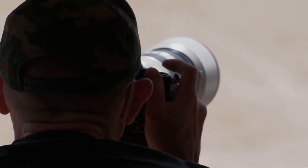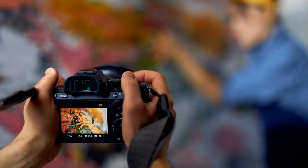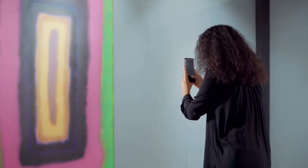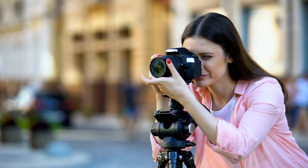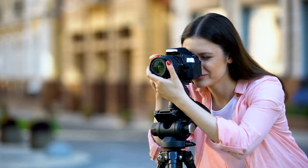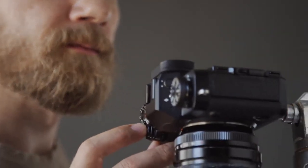Now let's talk focus. Your camera's autofocus is a handy tool, but for artwork photography, manual focus can be your best friend. By manually adjusting the focus, you ensure the sharpest, clearest image of your masterpiece — tweak that focus until your artwork pops into razor-sharp clarity. Don't stop at one shot either. Multiple shots from different angles can give you a variety of perspectives, and a side angle might just capture the texture of your brush strokes in a way the frontal shot missed.